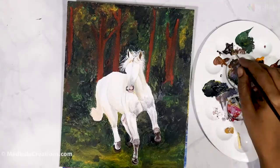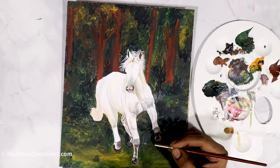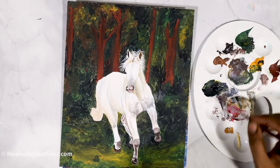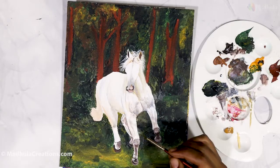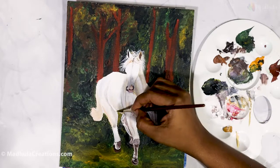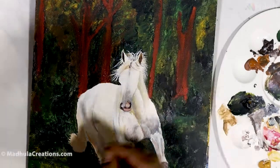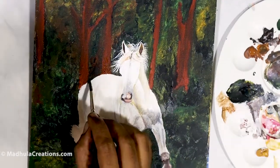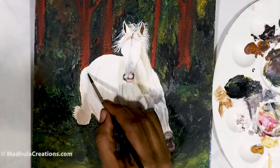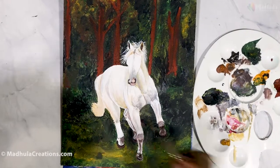When painting the front or back legs, the horse legs have different structural areas. The front legs have the knee, the cannon, the fetlock, the pastern, and then the hoof. The coronary band is the area where the hoof begins. Each part has a different structure — the upper part of the leg has a bulgier look, while toward the center it becomes thinner, and at the bottom the hoof gets quite large. That is how you need to think about it when painting the legs.